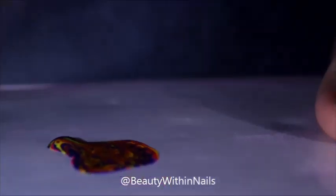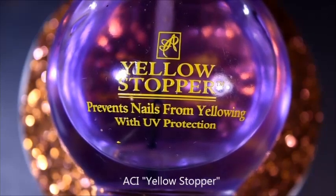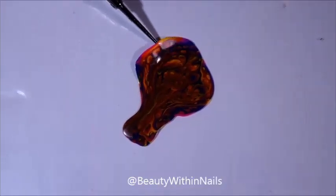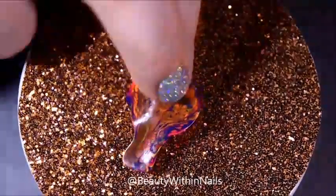Once I applied how much polish I thought I needed, I moved it around and made myself a decal. I let it dry for about an hour, hour and a half, and I picked it up with my water marble tool. I applied yellow stopper before I applied the decal so that it sticks better.